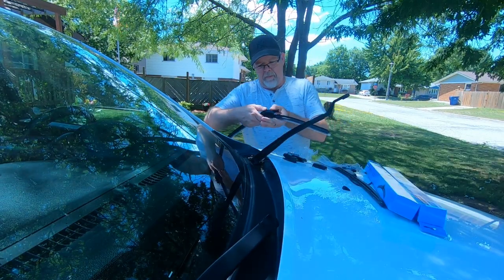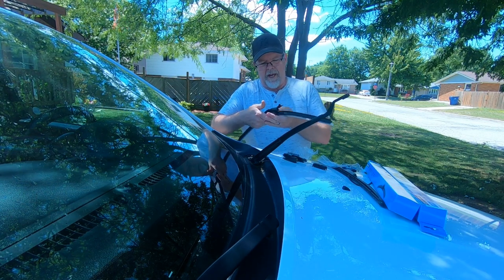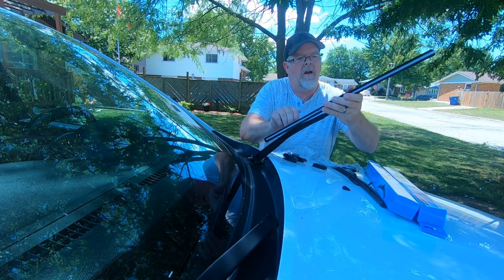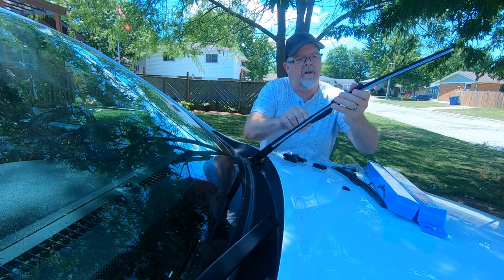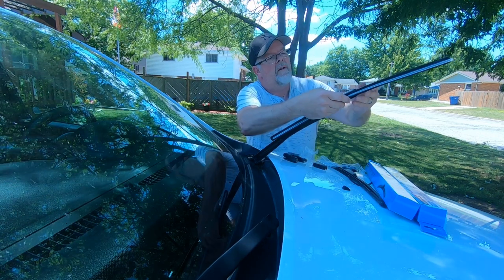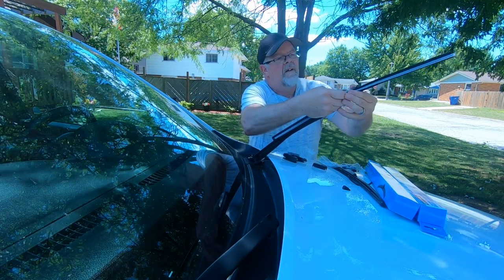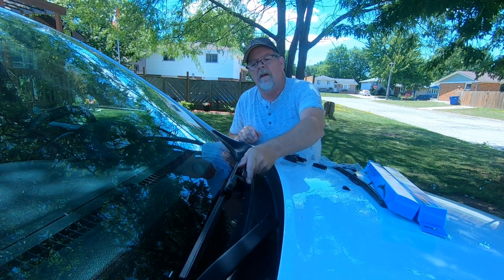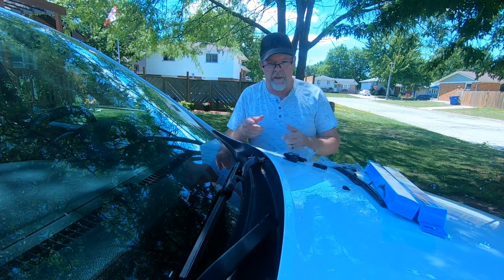Put it inside this piece here and push until it snaps, then put that piece back on. And we close it. That's it — we're going to switch around now and do the right side.